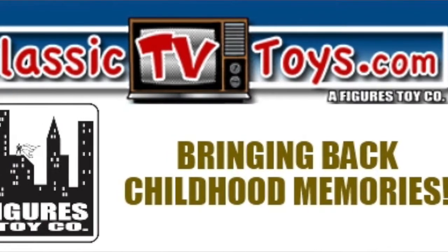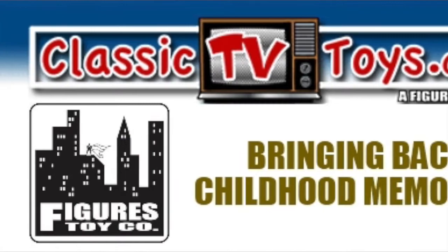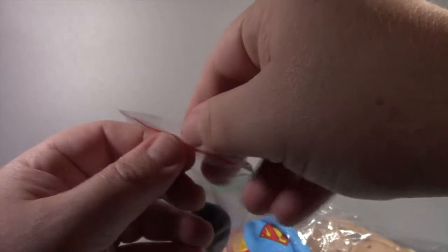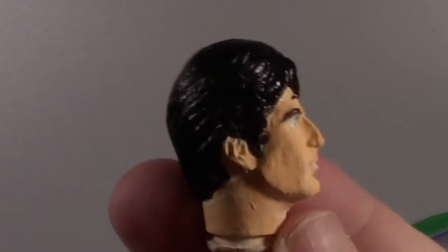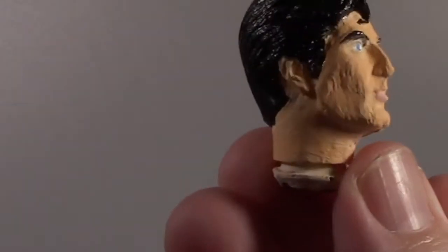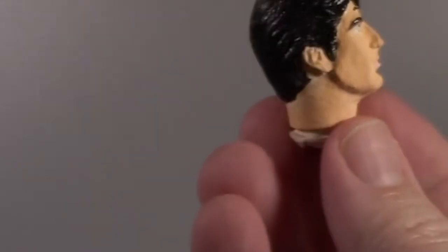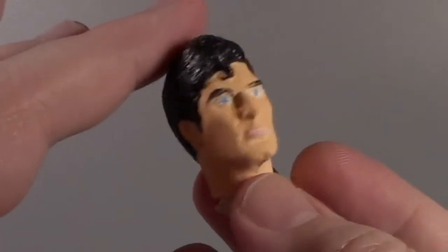If you didn't look at the thumbnail or you're just running into this video midstream, I'm working on Superman. Here's his costume, and here is a custom Superman head that I actually purchased from someone off of eBay and had to paint myself. The skin — I don't know if it's necessarily going to match up very well.